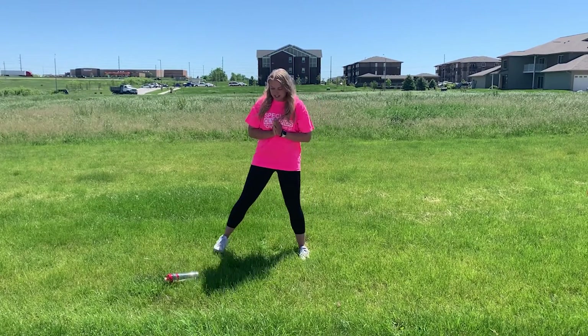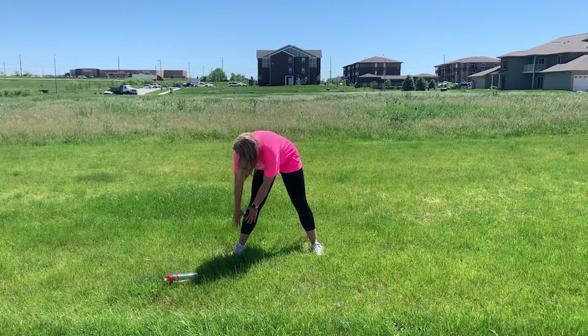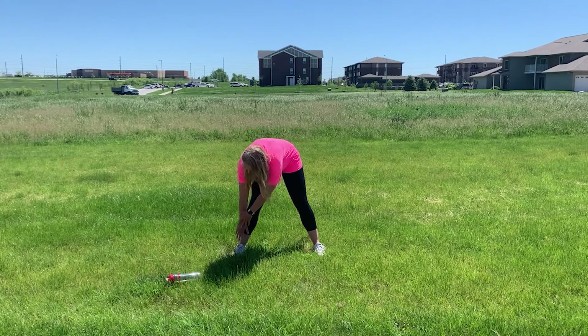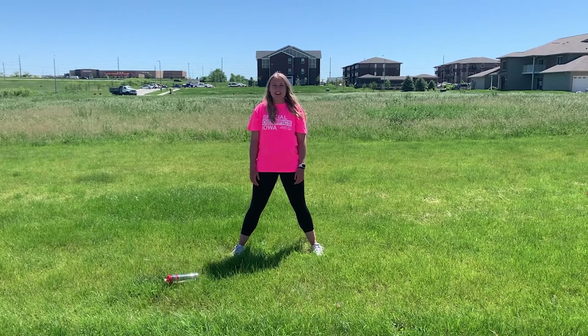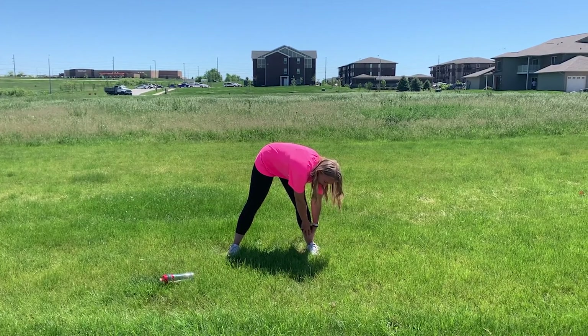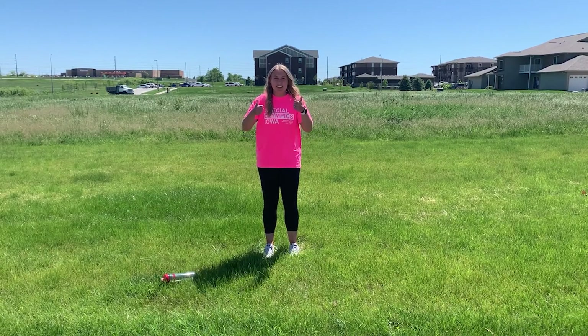Next we're gonna step out our legs and reach for our right leg. One, two, three, four, five. Now to our left leg. One, two, three, four, five. Now we're all stretched out and ready to go.